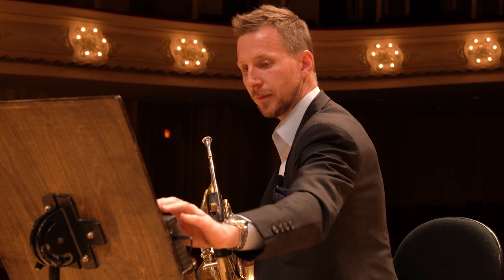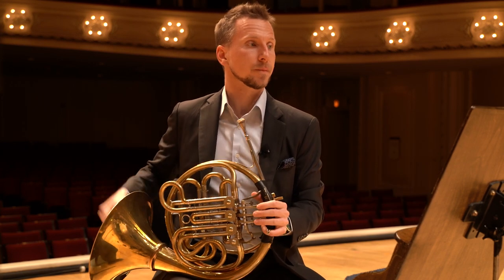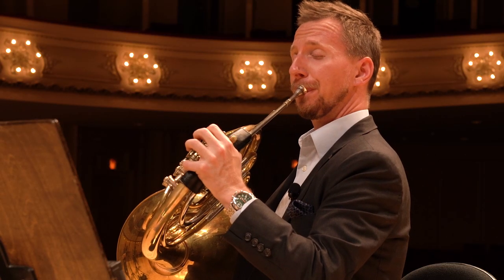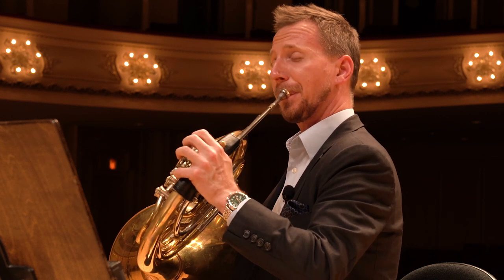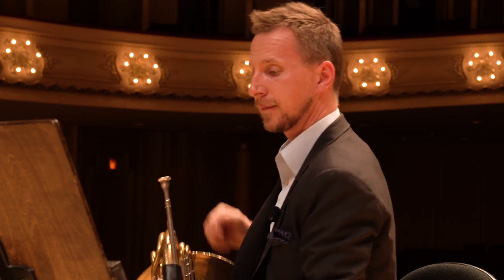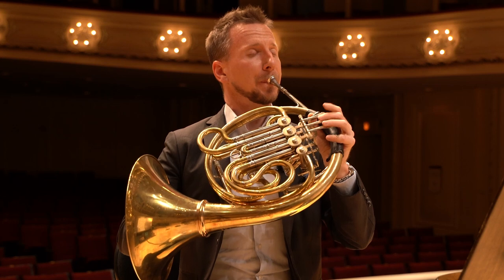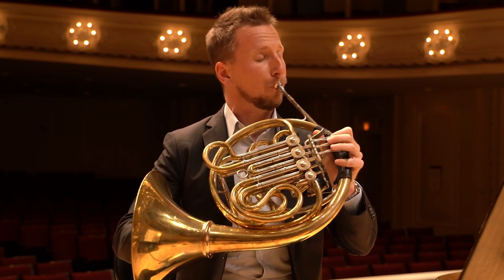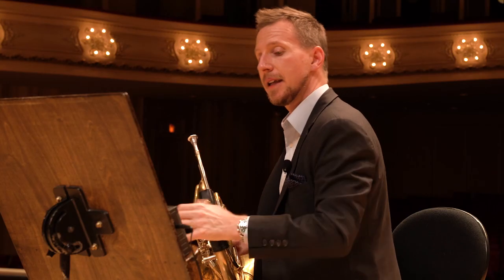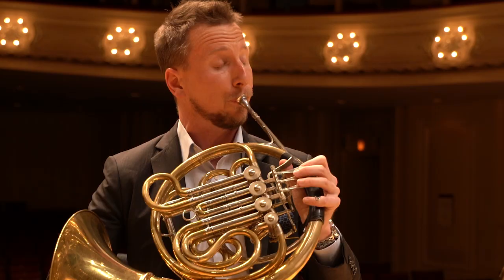Now let's add some subdivisions. I like to start with 32nd notes because I can hear repetitions within the 16ths. Now we can go into 16th notes, and then we'll work it up. And then the proof is in the pudding when we put these two sections together — this really is the hardest part of the piece for me.